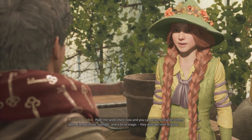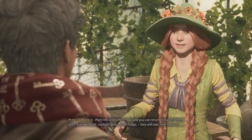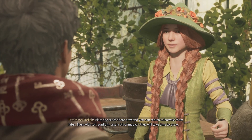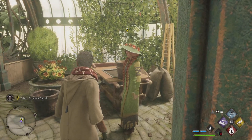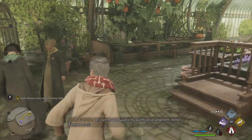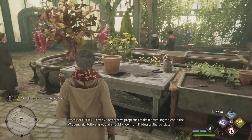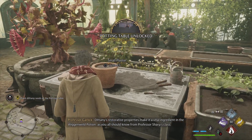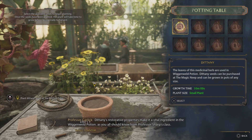Plant the seeds there now, and you can return to harvest them later. Even with soil, sunlight, and a bit of magic, they will take time to grow. Let's see how to balance my star thistle arrangement. Dittany's restorative properties make it a vital ingredient in the Wiganweld potion, as you all should know from Professor Sharpe's class.